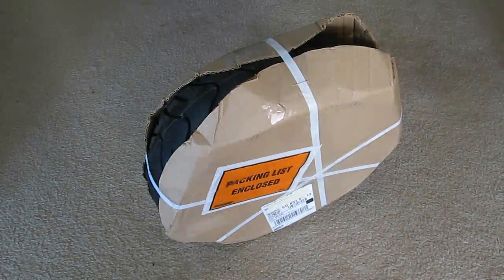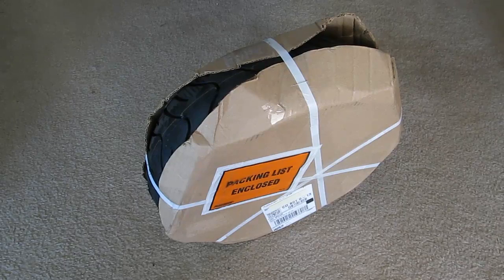This is a Kenda K413 tire that's going on the front of my TaoTao ATM 150. I've been having a slow leak, about 5 PSI per week on my present tire. It's been to the tire shop several times now, and I still have the leak, so they recommended that I try a new tire. The dimensions are 130-60R13, and today I'm going to have the tire shop put it on.